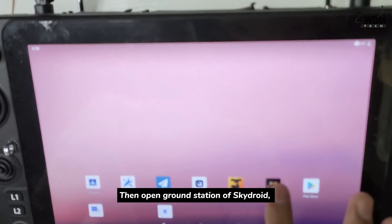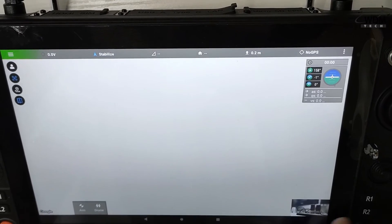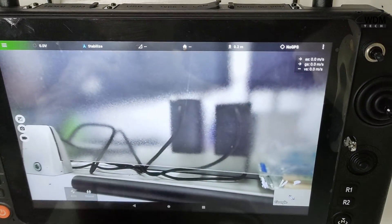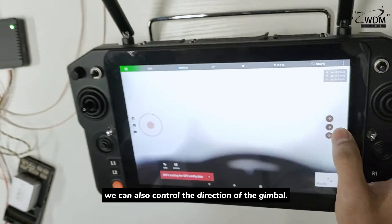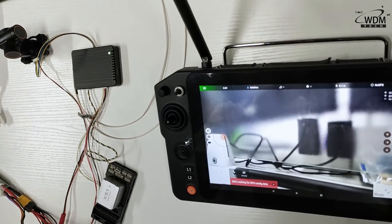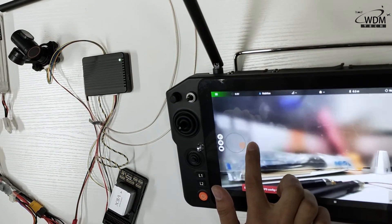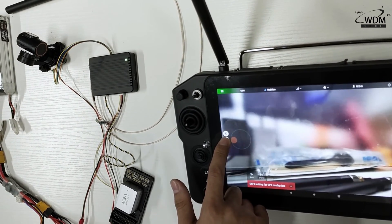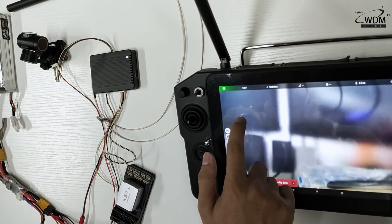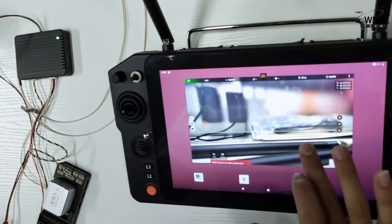Then open the ground station of SkyDroid. We can also control the direction of the gimbal from here. Finally, open QGroundControl.